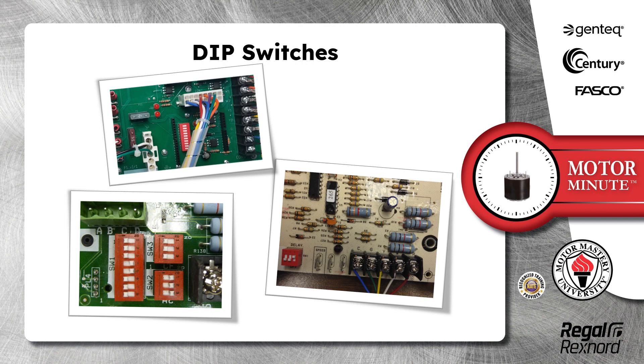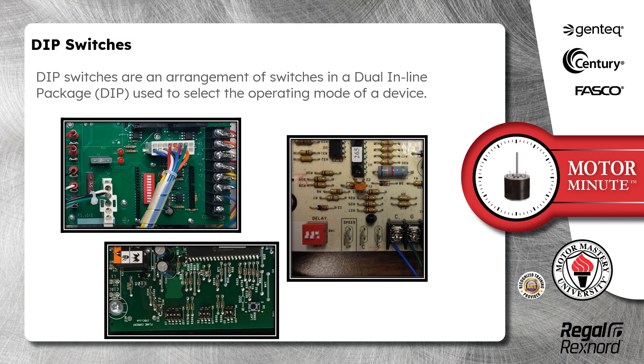Today's motor topic is dip switches. Dip switches are an arrangement of switches in a dual inline package, dip, used to select the operating mode of a device.